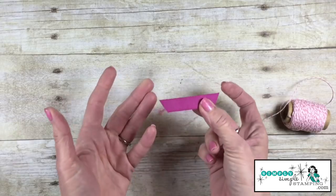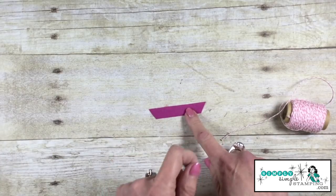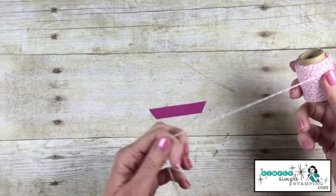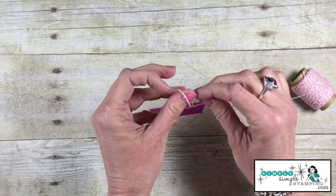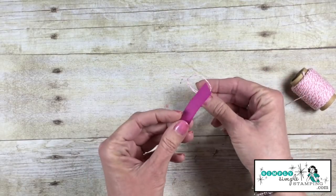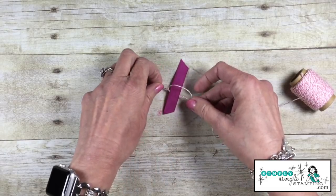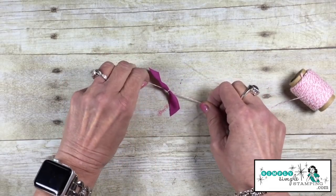So you've created your bow and you had that little piece that you had to cut off — it happens to all of us — and we take those and we throw them away. Well I want to share with you, I'm going to take some baker's twine and turn this into a bow. I'm simply going to create a loop, just a simple loop out of my baker's twine, and I'm going to slide my ribbon scrap into the center and give it a tug.